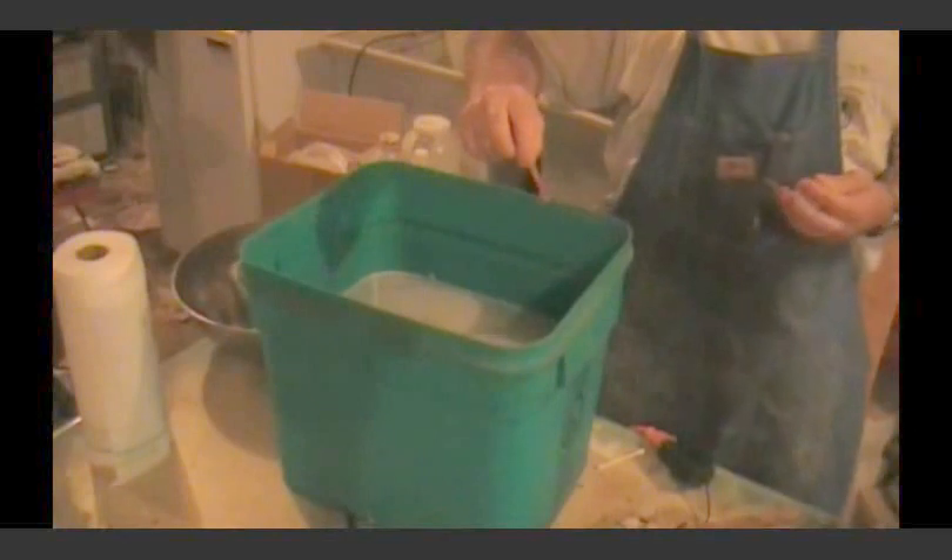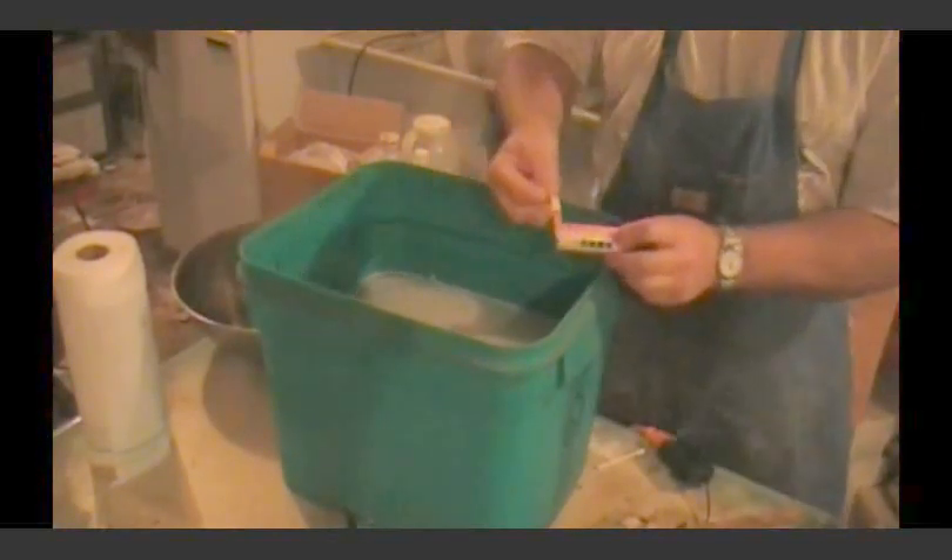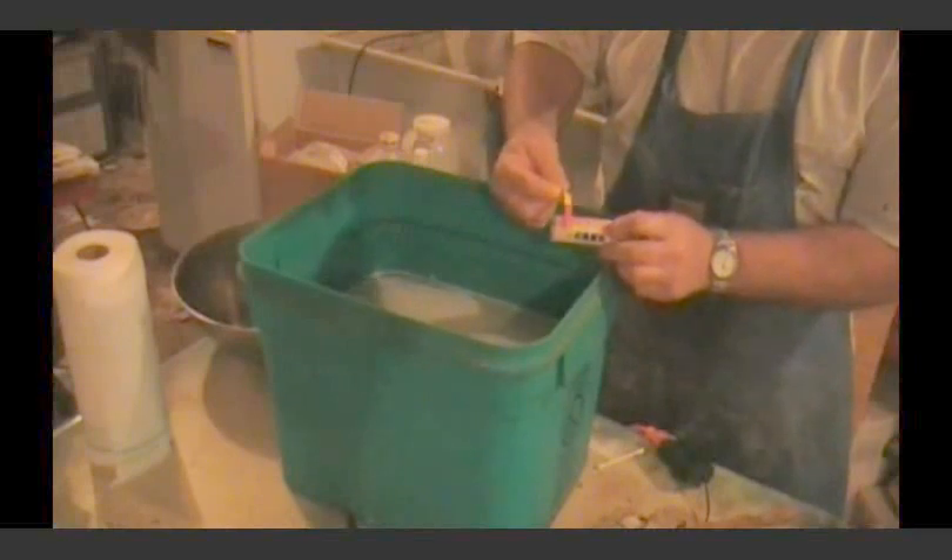They've got a color chart on the side right here. You can match it up — we've got a pH between 1 and 2 there. That's what we want.